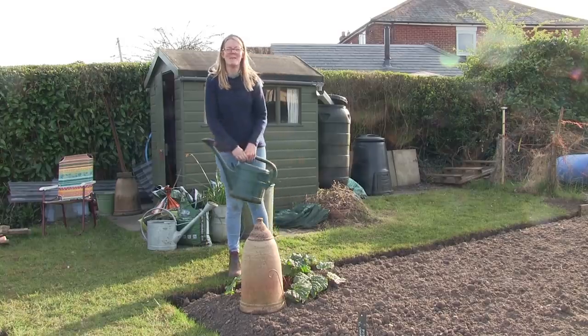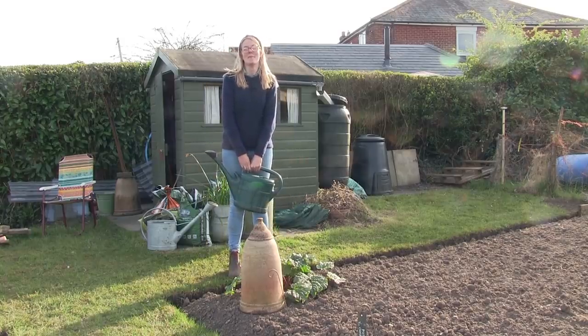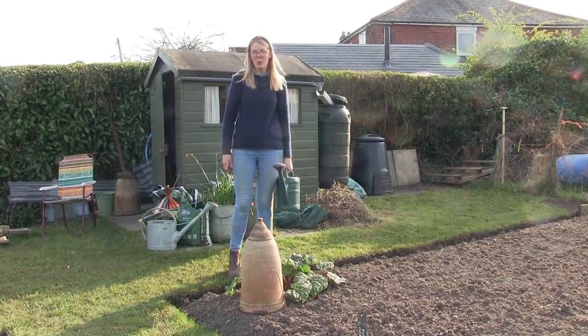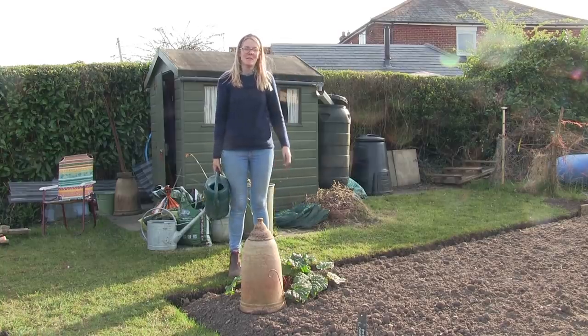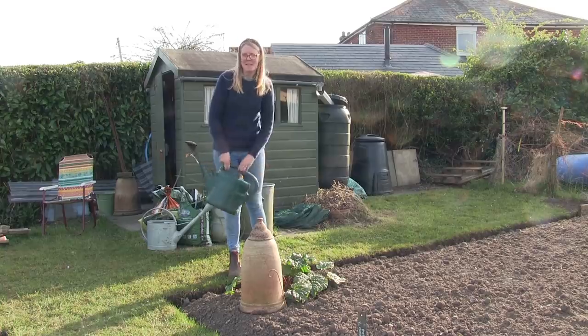Hello everyone and welcome back to another episode. We've been really busy on the allotment the past week, so we'll give you a quick little tour to show you what we've been up to. We'll also be planting out a gooseberry to train as a cordon, and my dad will be busy sowing parsnip, beetroot and carrots, and planting out his broad beans too.